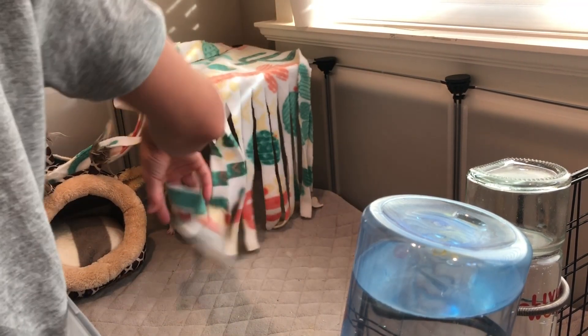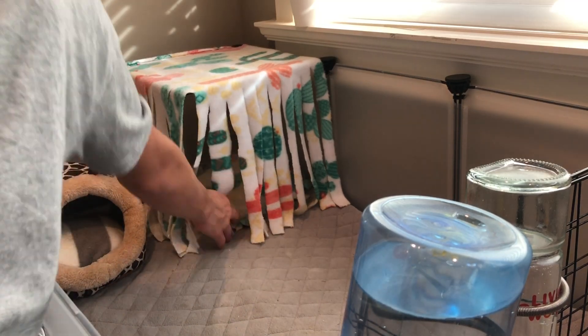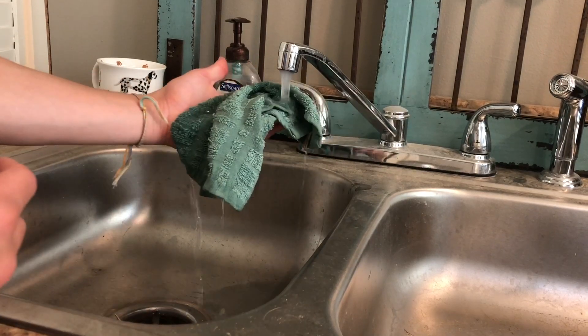Now I'm just putting everything back in its place. The next thing I'm doing is dampening the towels and getting them nice and cool for the guinea pigs.